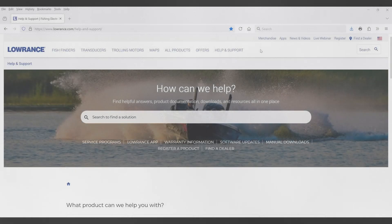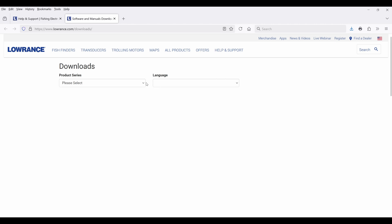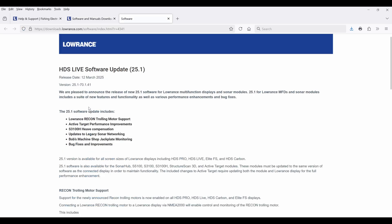Today I'm going to show you how to update your Lowrance HDS Live units to the latest updates. The first thing you need to do is go to the Lowrance website and their support page — I'll put a link in the description below. Go to their download page, find your HDS Live unit, and then select the update and download it.